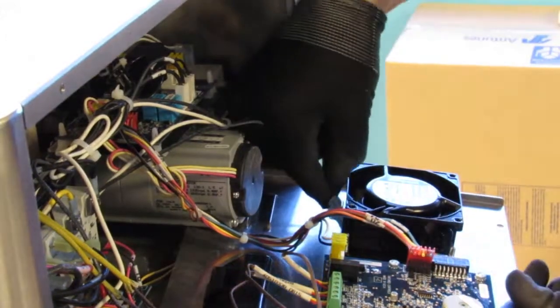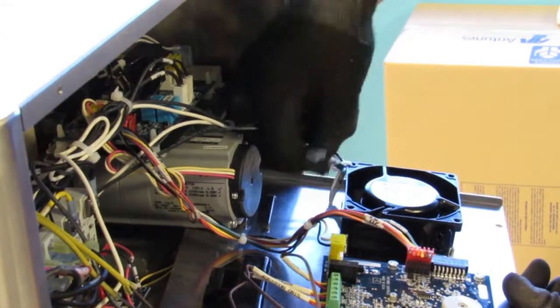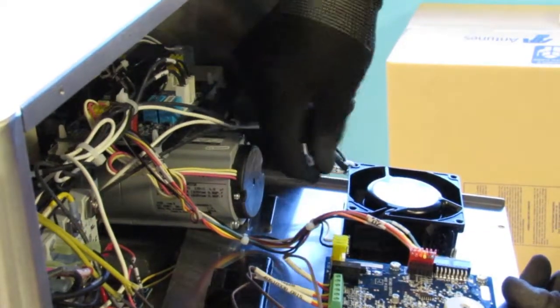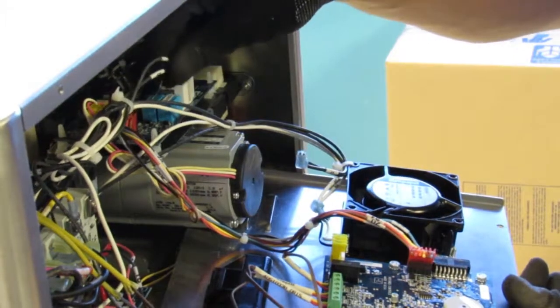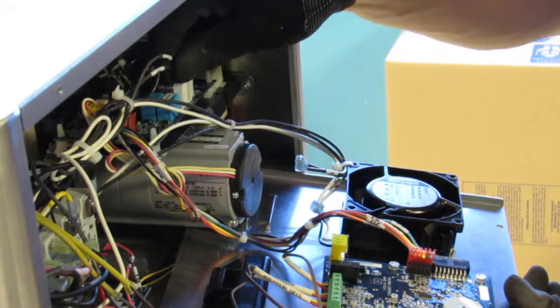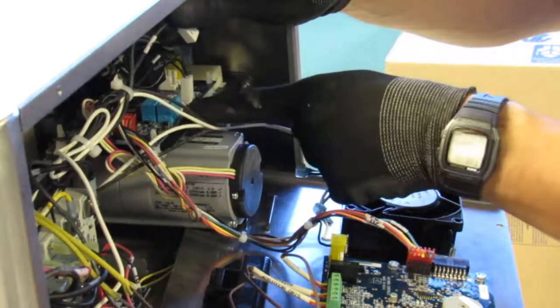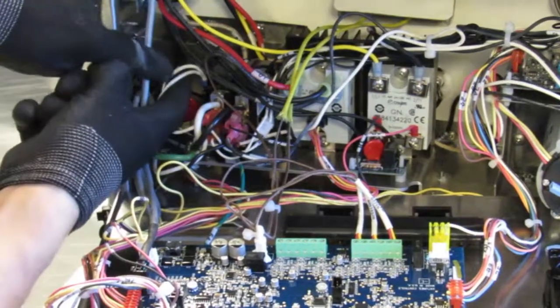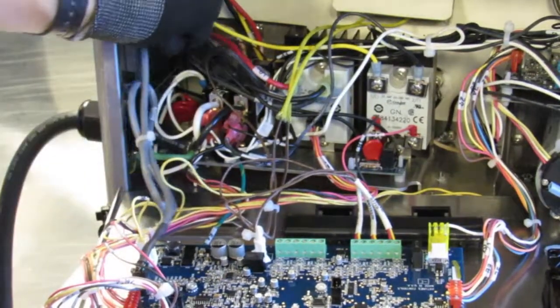Disconnect the double black wire, number 45, from the cooling fan and the double white wire, number 46, from the cooling fan. Disconnect the double black wire on the white connector located on the J2 connector on the motor board. Disconnect the double white wire, number 46, from the contactor coil.